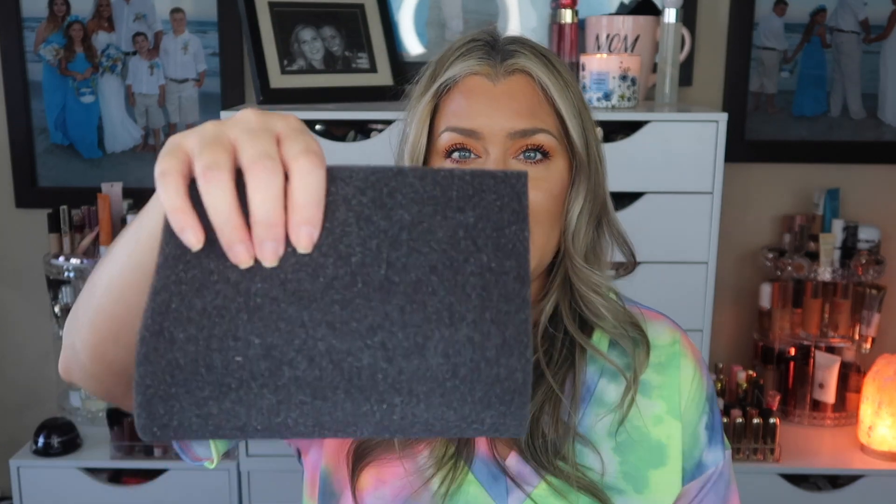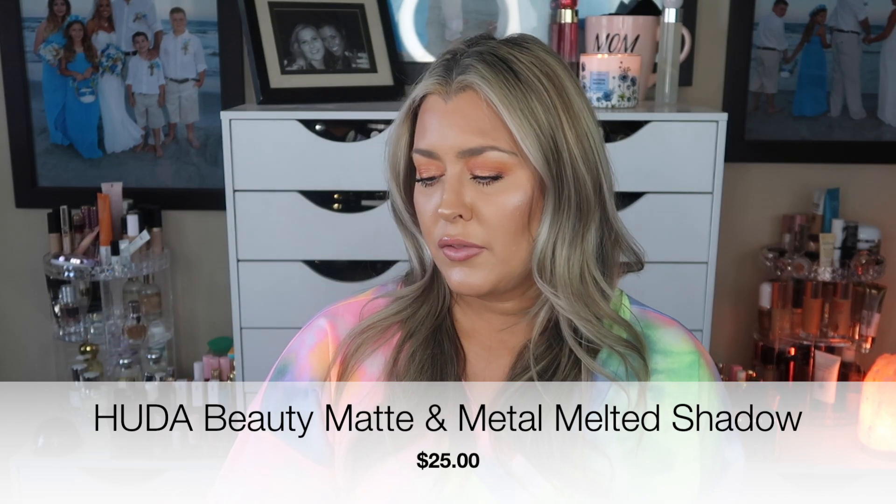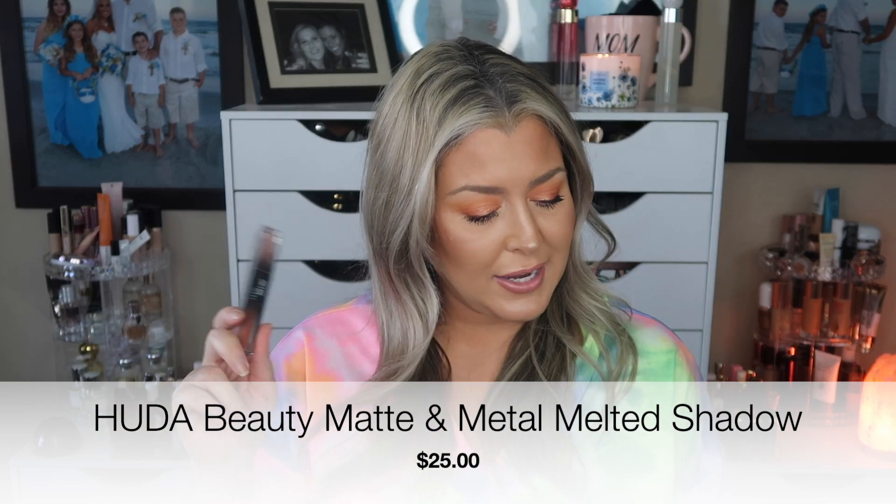Retail value $28. The last thing — it was covered in the box so I didn't see it at first — is by Huda Beauty. This is a Matte and Metal Melted Shadow, retail value $25. It's a dual-ended liquid shadow combining a rich velvety matte formula on one side and an over-the-top sparkly formula on the other. I've never played with these before.